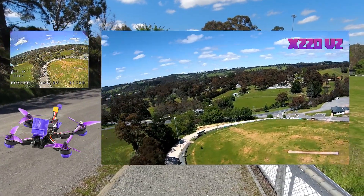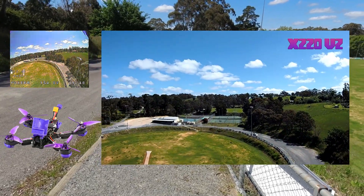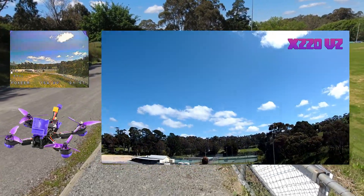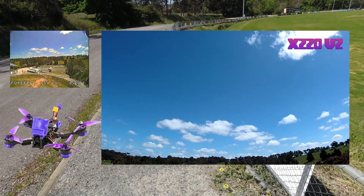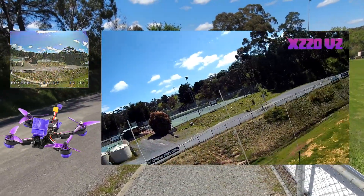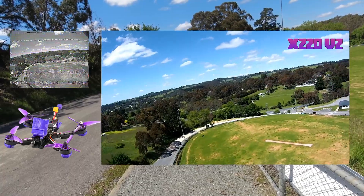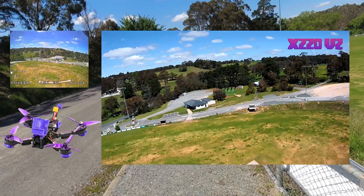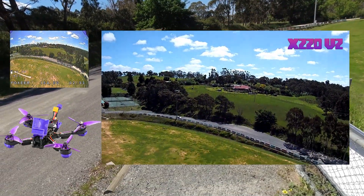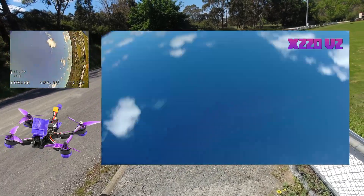It's got a 600 milliwatt VTX as well, which should be pretty good for some distance. I'm just going to fly it around here, not doing anything crazy. She feels really nice, folks — really nice. Look, if you are in the market for a beginner quad, I don't think you can go too wrong with this one. Really well priced and you get a few goodies with it. I have seen a few rolls and tumbles on YouTube where things haven't gone all that to plan, but it seems pretty good.